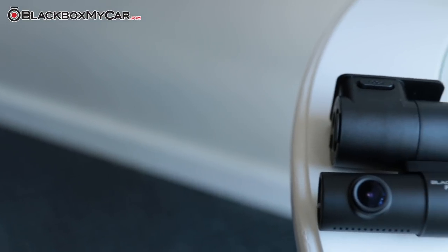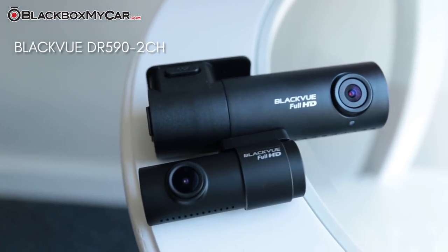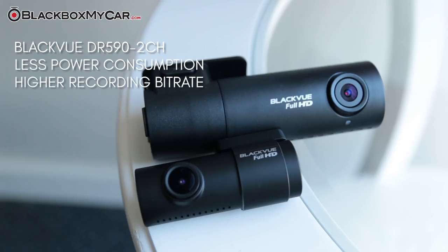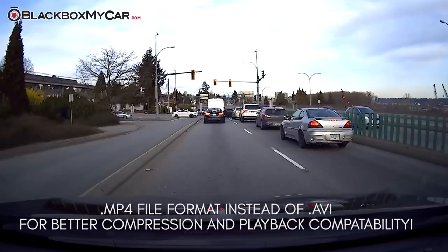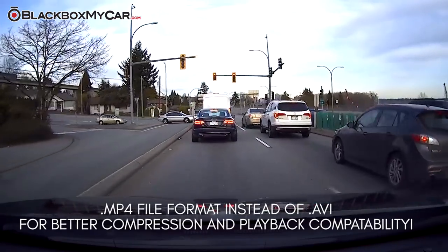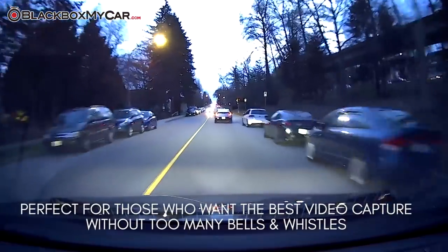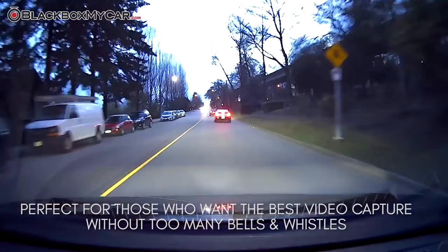In 2018, we're happy to carry the brand new DR590 2CH. Thinking about replacing your old DR492CH? This dash cam has made several improvements — from using less power to having a higher bitrate while recording, as well as switching to an .mp4 file format as opposed to the older .avi. It's intended for those who are looking for the best video capture without some of the more premium options found on the top of the line DR750S 2CH.